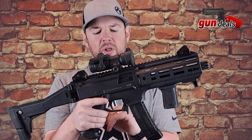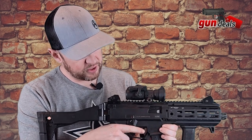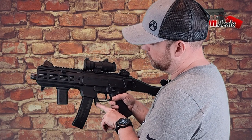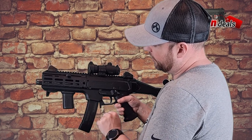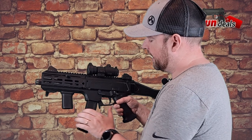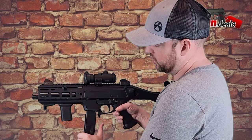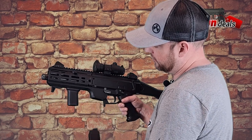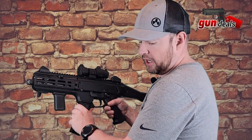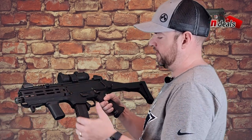Coming down to the trigger guard — we have the trigger in here, and we have an ambi mag release right here at the end of the trigger guard on both sides. This is an aftermarket Magpul trigger guard with a little duck bill at the bottom. When you get a CZ, it doesn't come with that. A lot of people like to switch these out to have the paddle at the bottom, kind of like an AK release. I think it makes changing the mag that much easier. The magwell is really flared out for easy insertion of magazines — slips in just fine.